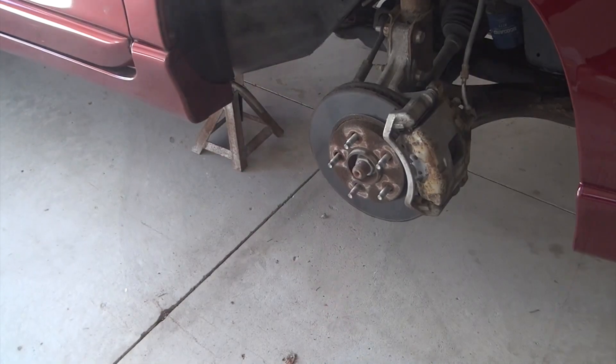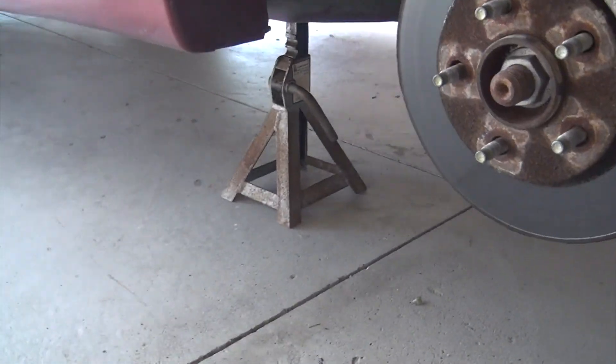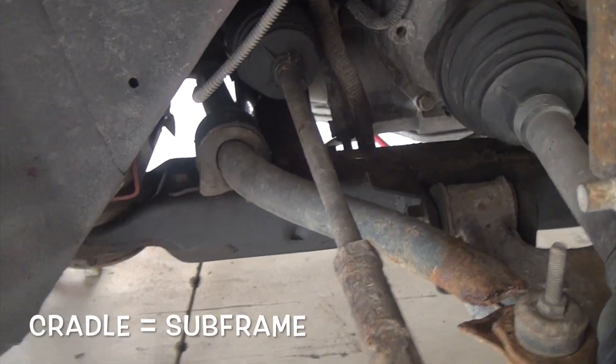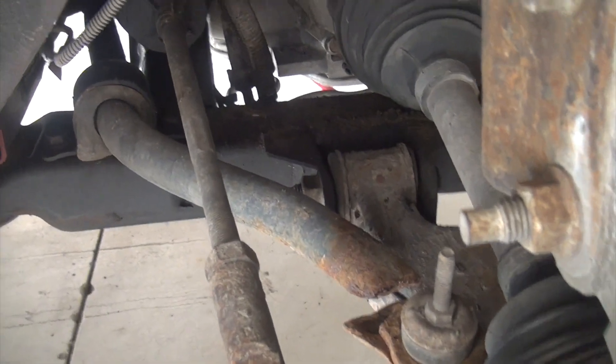Just to show you, I've already gotten the wheels off of it. I'm just about to put the car up on jack stands and take the jack out so I have more space to work — and of course the stands make it safer. Don't get under your car without jack stands. I made sure not to put the stands under the cradle where the engine mount is because the sway bar is connected there.